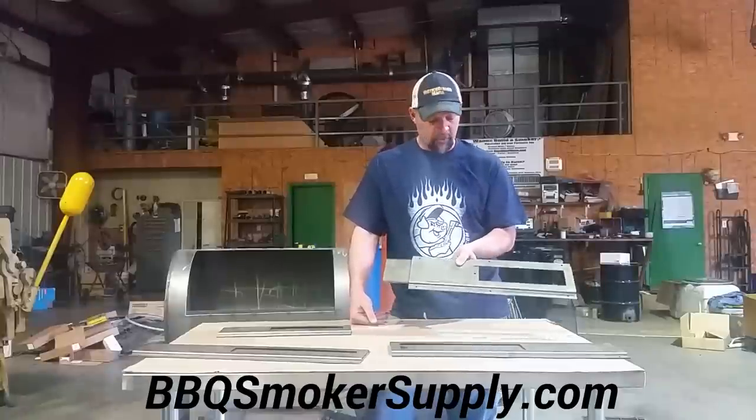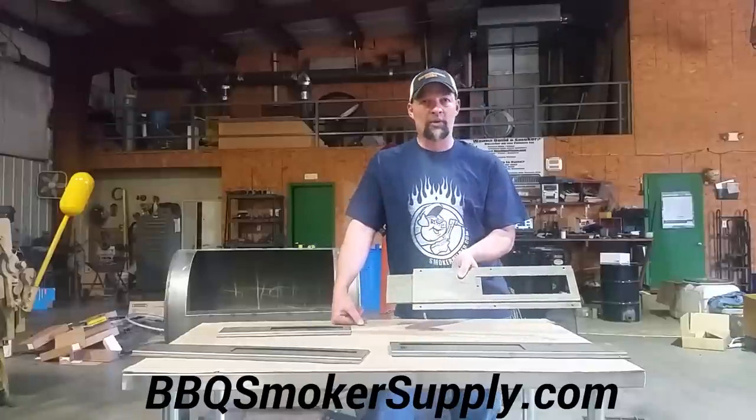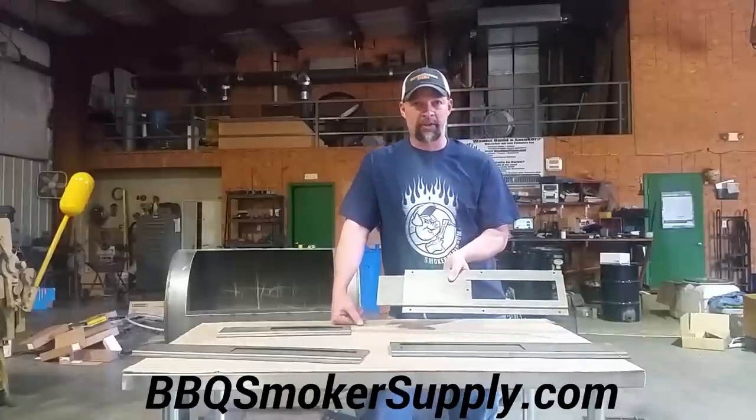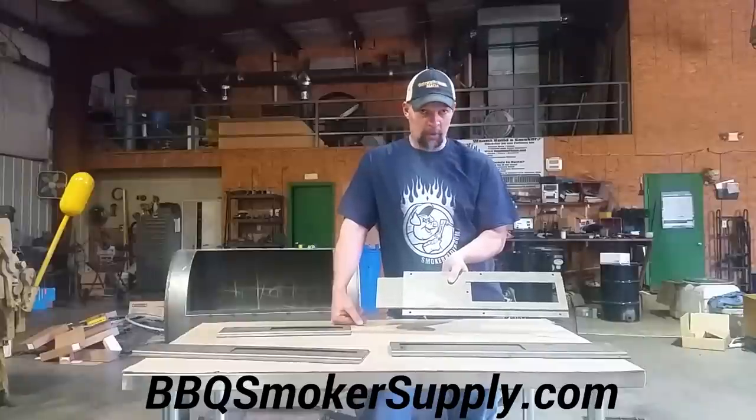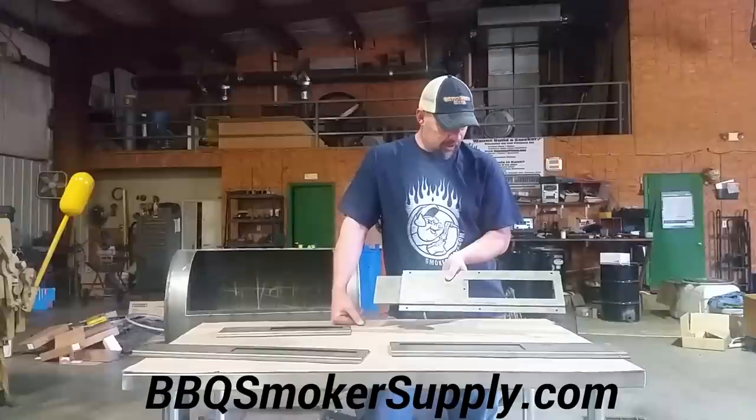These are really cool dampers. We went the extra mile and put some bolt holes in here. Some guys like to use these on their brick pits or stone pits, and some people can't weld and just want to bolt it on, so there you go.